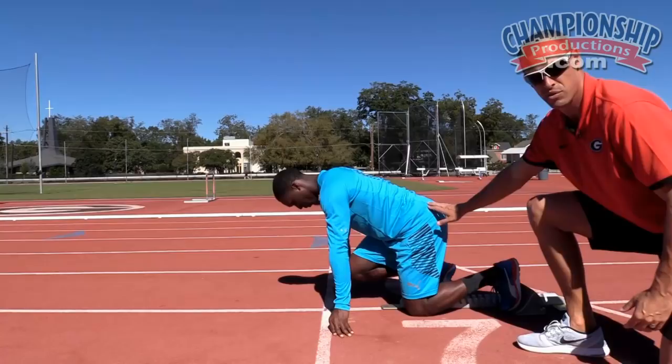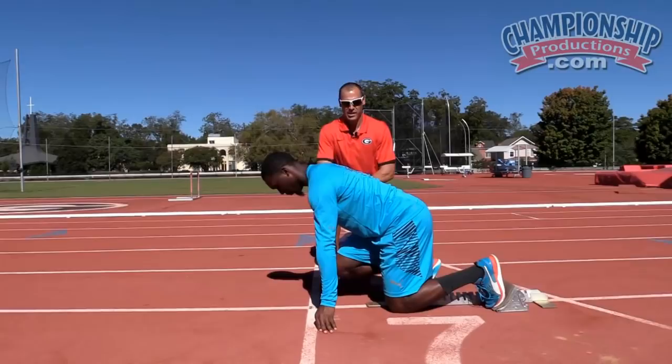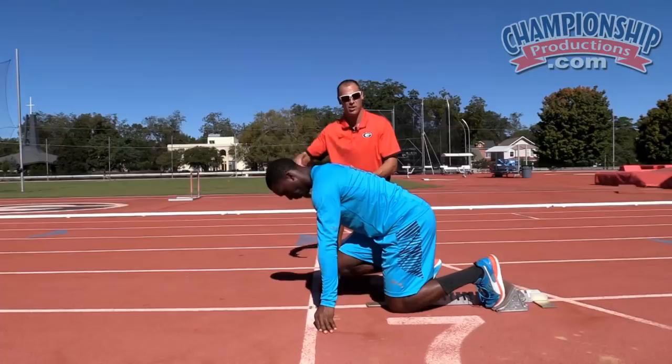Warren is going to come up in the set position and really focus on pulling that back leg low and tight. Next, our point of focus is what are our hands doing? Our hands dictate so much about our legs that they can have a negative or positive effect on how we come out of the blocks as well as how we run.